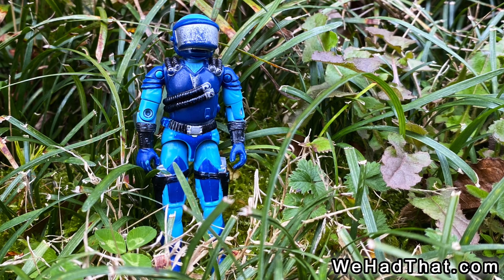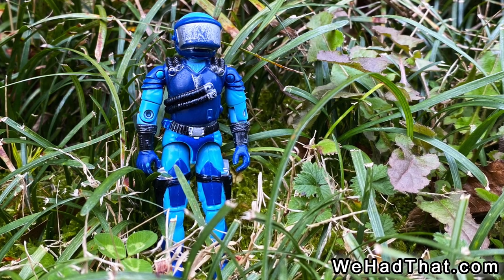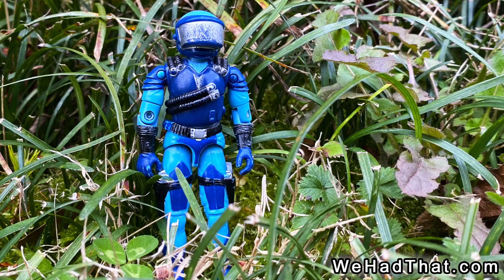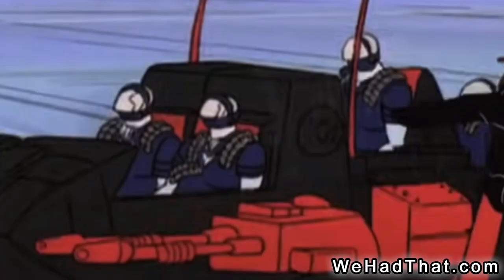Maybe mine saw more action than most. Although the figures themselves had a nice design, it felt like Hasbro didn't put much of a push behind this character. There were no Motor Vipers in the 1980s Marvel G.I. Joe comic books at all, and they only appeared a little bit in the cartoon.